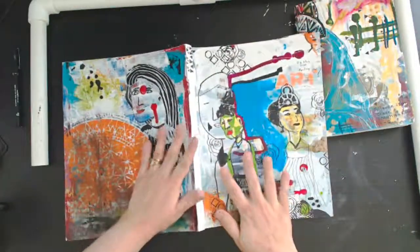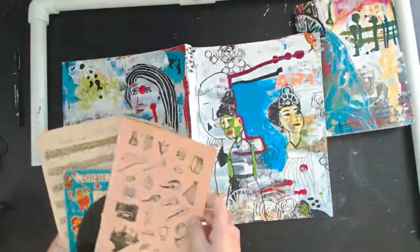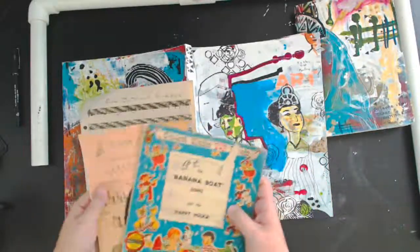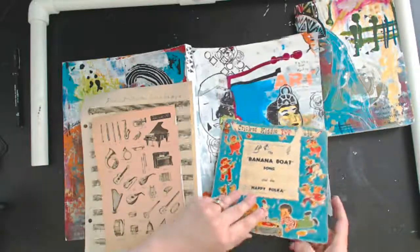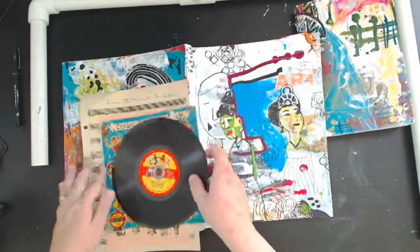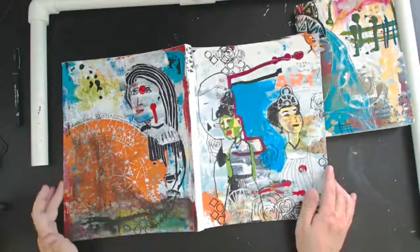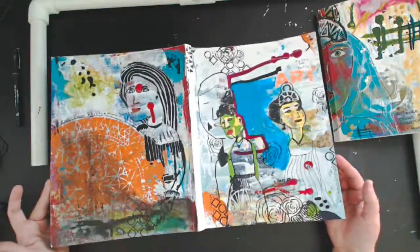I pulled out a couple of items for this particular journal since the focus is music, but I haven't felt called to use them yet. These are supplies from my stash — some from when I was with JBS Mercantile, one from an Arabic dictionary and encyclopedia I got while living here in the UAE, and a record I bought from a thrift store many years ago. I'm looking forward to incorporating those into the prompts at some point, but they just didn't call to me for this particular page.